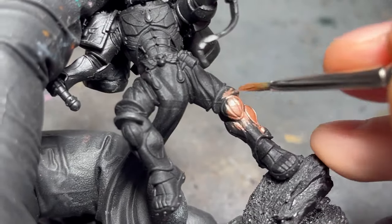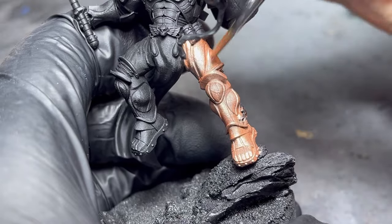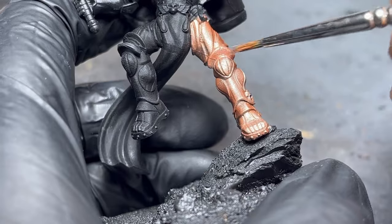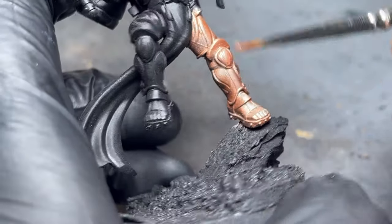Starting from black is always the best option when working with metallic paints. I make sure to apply two coats of color to achieve full opacity, making sure to paint the paint evenly along the surface.